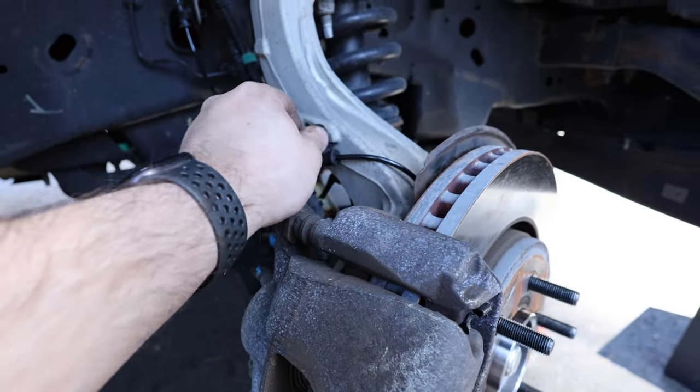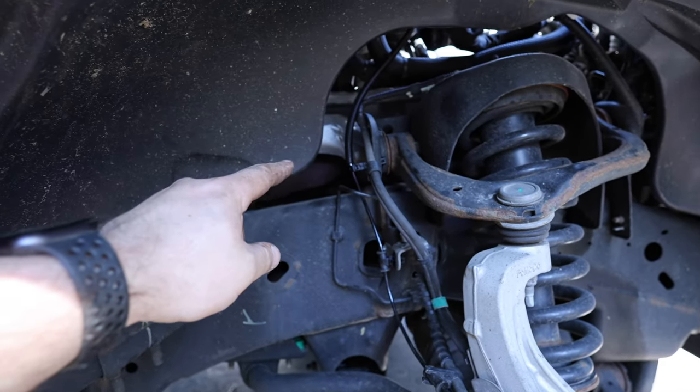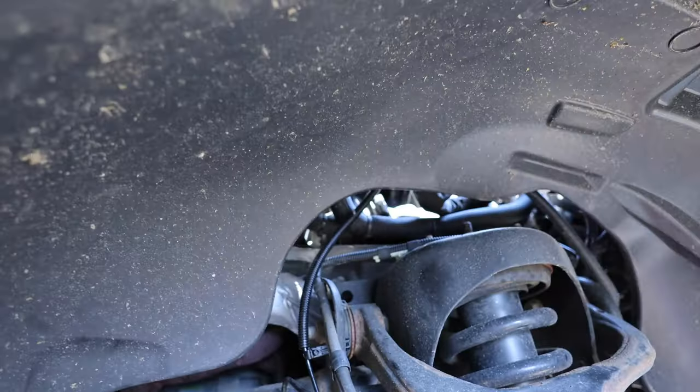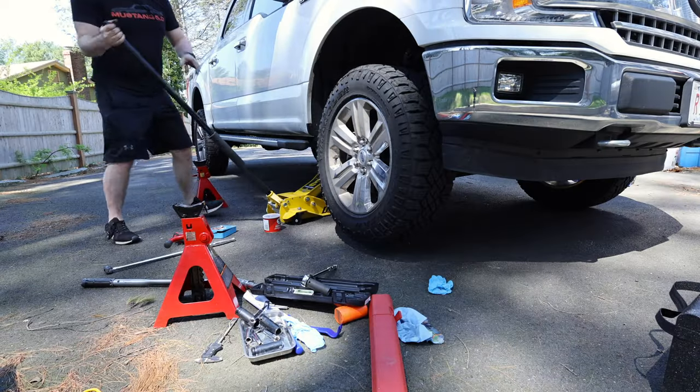The wires are all run back. Got to tighten that one, but it's connected there, connected there, connected up at the top, and then ran it all the way back up and plugged it back in. I closed the little red latch on it so it's in place.